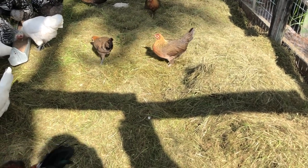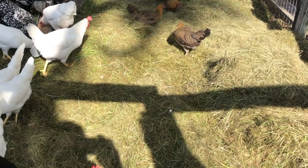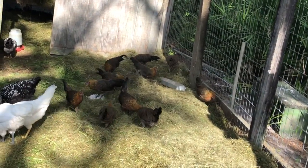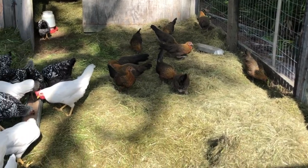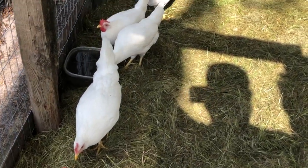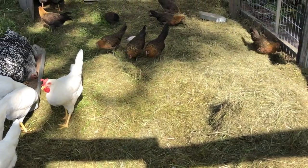I dump one to two bags in here every week. What I'll often do is just mow a couple of strips if I'm not planning on mowing the whole yard — just enough to get a couple bags of hay — and then I dump it in. I free range the chickens now, but before I was free ranging them, this really went a long way toward keeping them happy in the coop.